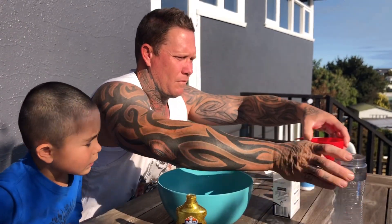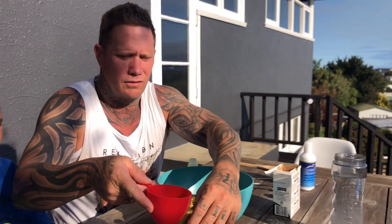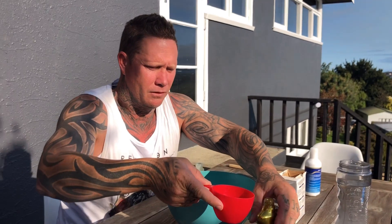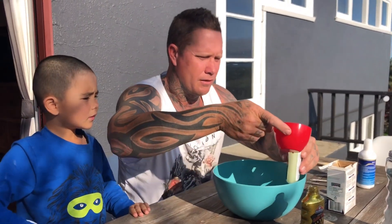Is that warm or cold water, Daddy? That's a little bit of warm water. I'm just going to put a tiny bit of water in there. Why are you putting some in there? Because I need to.